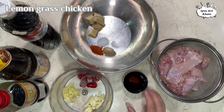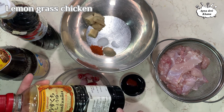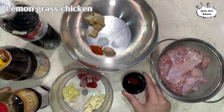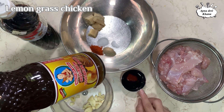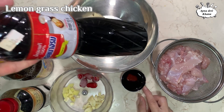We need to add some color and sauces to the marinade. Add 1 tablespoon of soya sauce, 1 teaspoon of oyster sauce, and some fish sauce.